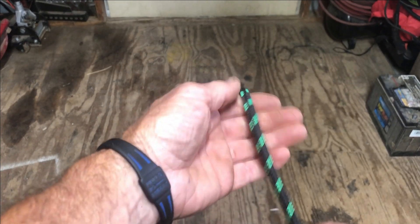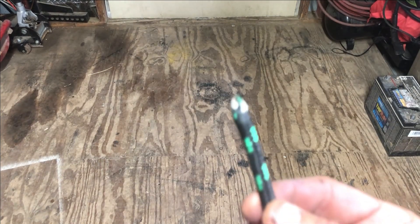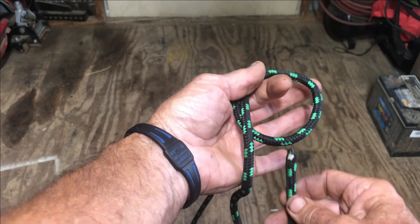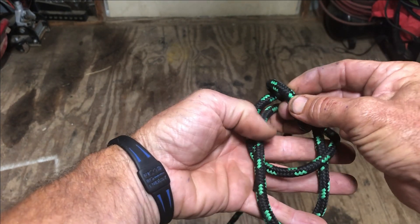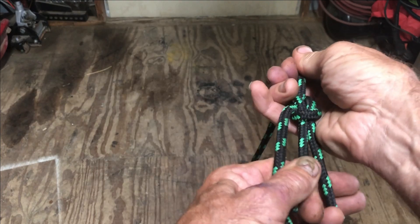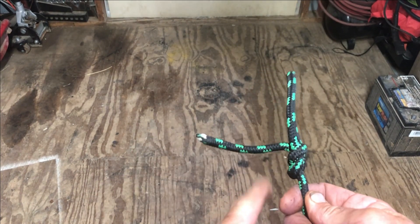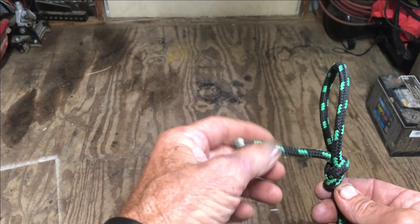Alright guys, here's how you tie a bowline knot — I'm going to give you a little saying to remember this. The end of your rope is the rabbit. Hold your rope in your hand, go around your hand. The rabbit is going to jump up through the hole, run around behind the tree, and jump back into the hole. You hold your rabbit by the head right there and pull him, work him down tight. And that is your bowline knot. If it's a nylon rope like this, you can melt the end of it. If it's a cotton rope, you can just tie a knot in the end of it.